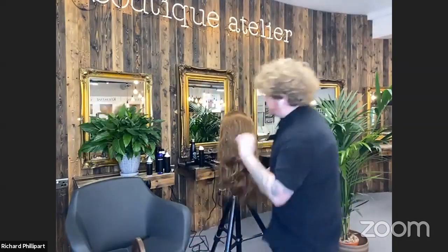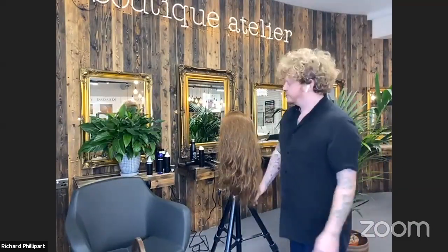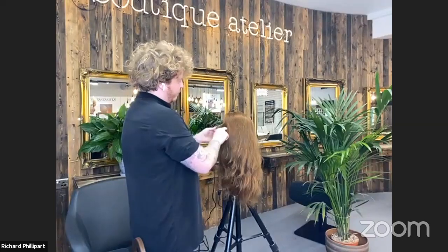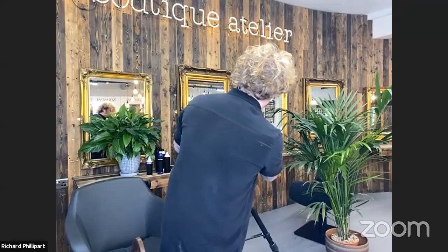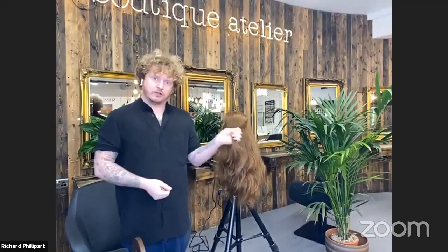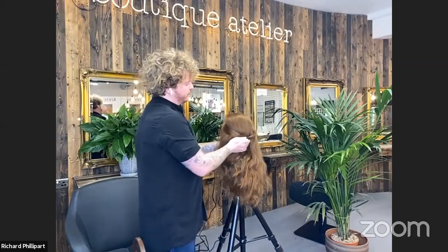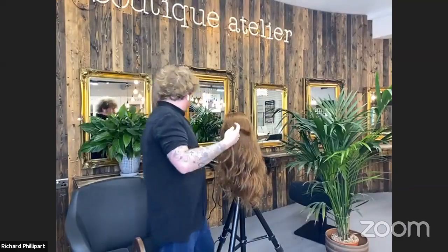To lock the volume, Richard takes a small piece of hair from each side of the volume — from the scalp, not part of the volume itself — and adds a little hairspray to the hair.